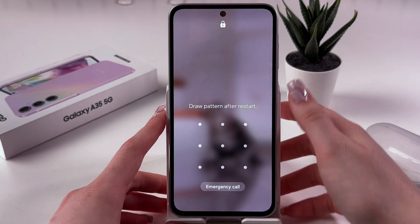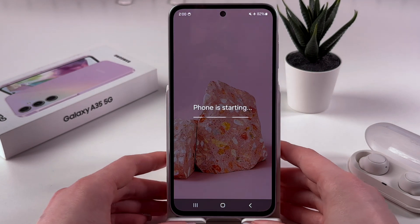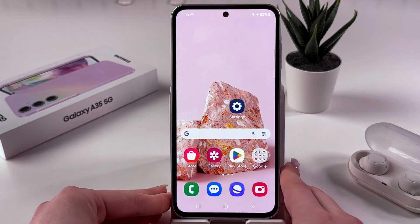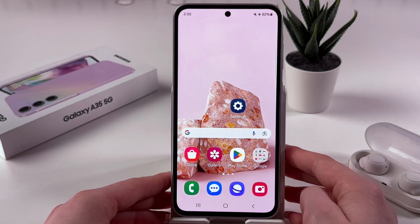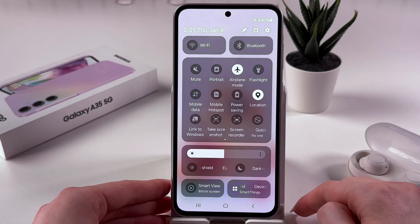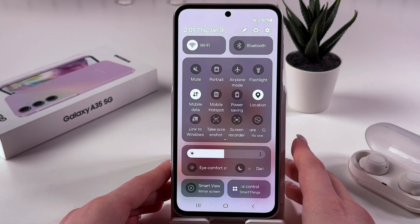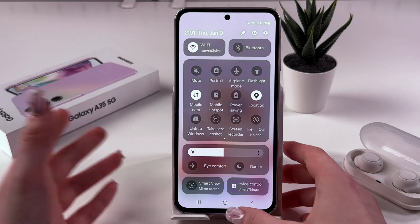Now the phone is on — we need to draw the pattern after restart. Give it a few minutes so it won't lag anymore. And don't forget to swipe down two times and disable airplane mode if you want to use WiFi. So let's disable airplane mode, and now everything should work like it normally does.